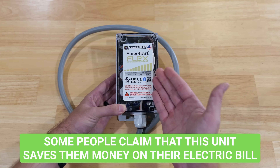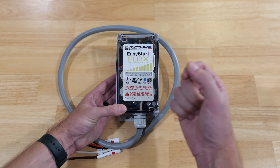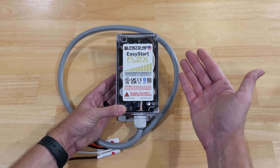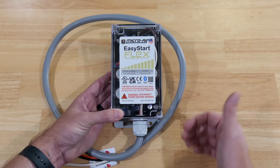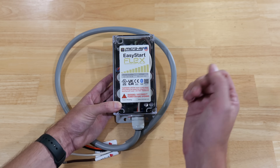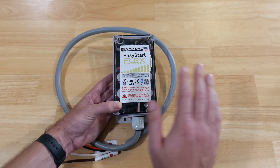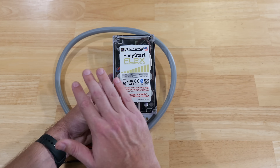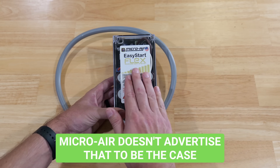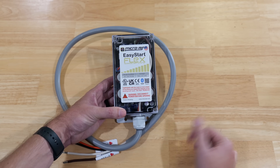Some people claim this has saved them money on their electric bill, but that's not really what this is designed for. It's designed to get your inrush amperage down, helping with generators and solar, and also protecting your AC unit. For those in areas that charge a different rate based on peak amp draw, this might save some money since amp draw would be lower. We're going to do some testing before and after installing this to check the inrush and run amperage, to see how much it's reduced and whether any energy savings can be expected.